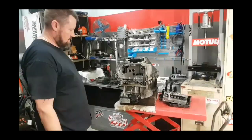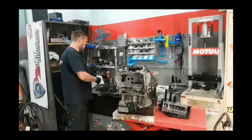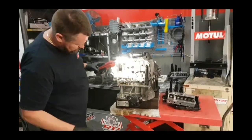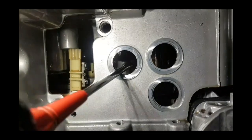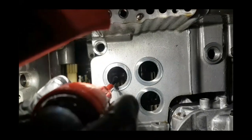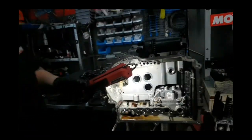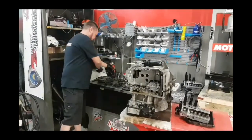Now with this gearbox, it came in with a shift fork error code, which means it's had issues selecting and it's lost fourth gear. A quick way that we can get an idea of what it is before pulling it apart — we can put a screwdriver in there and we can see that the fork is actually wobbling around, which will cause the information not being correct in the gearbox and being locked out of gears.